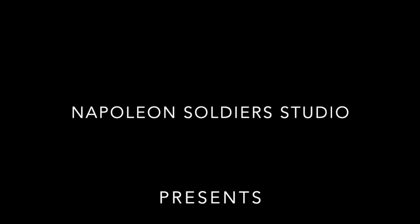We are the Napoleon Soldiers Studio and we are glad to welcome you on our channel. We are a group of like-minded professionals, miniature painters and experts in the field of the military uniform. All figures are made of white metal in the scale of 54 millimeters and are painted with high-quality acrylic paints. The whole range of the presented miniatures you can buy or order in our online eBay store.